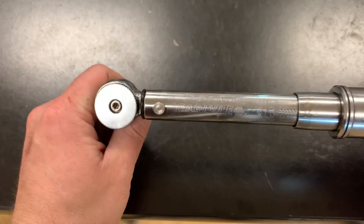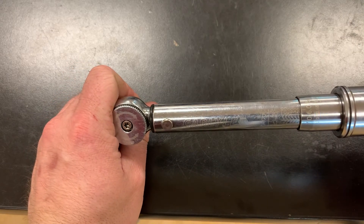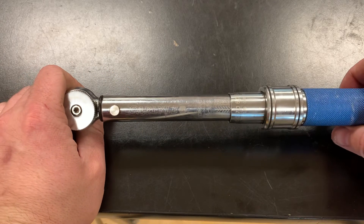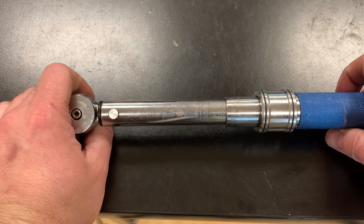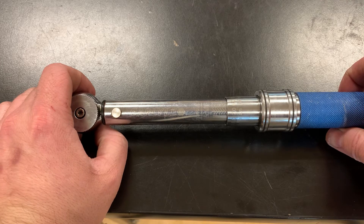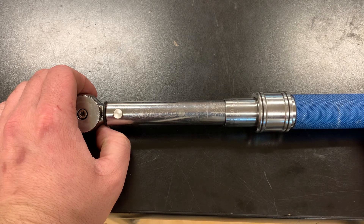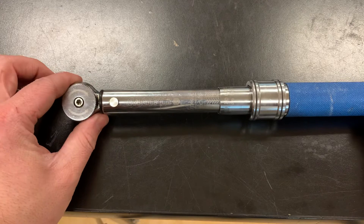Now I'm going to go use this. As I'm tightening, you're going to feel a little bit of a click and a little bit of give in your hands — that is when you know you've reached the torque specification. Don't keep doing it over and over again; you can obviously keep torquing past the specification but that's not what you're trying to do. As soon as the wrench gives a little click, you're done.